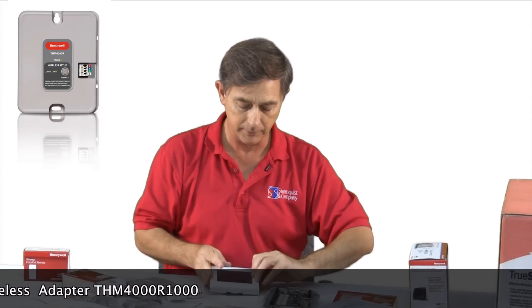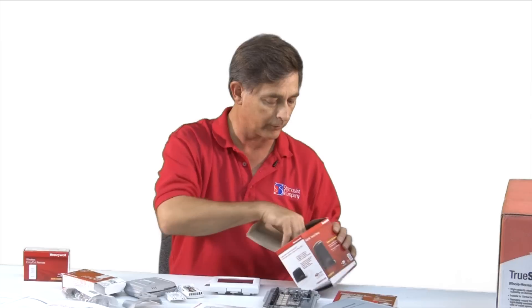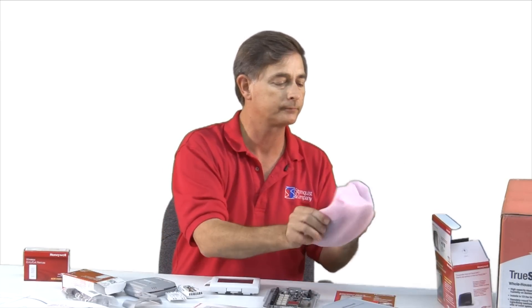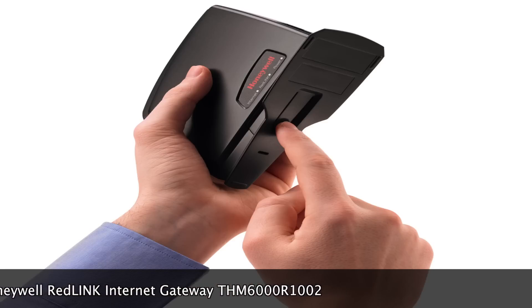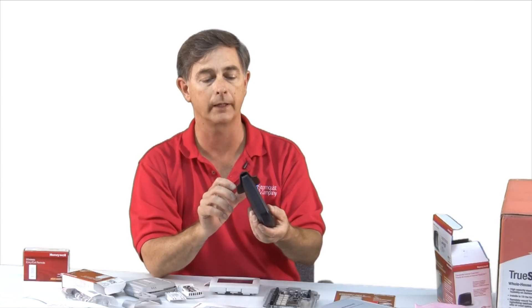And all this can be communicated to the internet through a gateway. Here's a gateway — it comes with a power cord and a Cat5 ethernet cable. Hook it up, power it up, and hook it up to your router or your LAN.